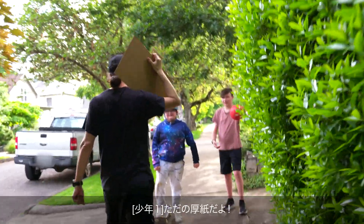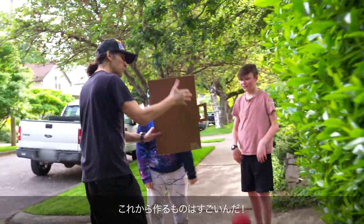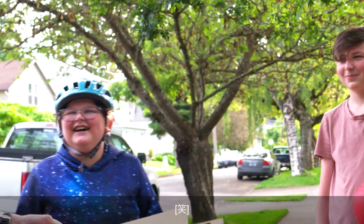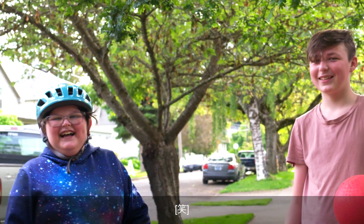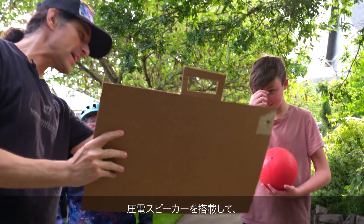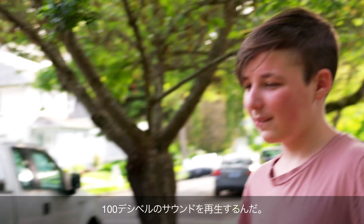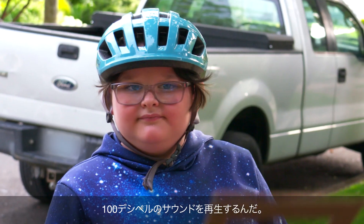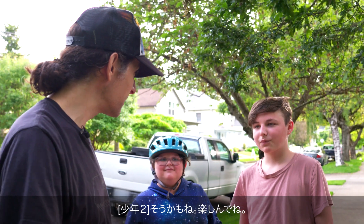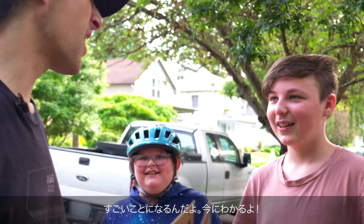Hey, have you guys seen a boombox before? What I'm working on is going to blow your socks off. It's going to have piezo speaker elements, 100 decibels of sound. We're going to have a Raspberry Pi on the back with a rechargeable battery. It's going to be awesome. Well, that didn't go as well as I hoped. They'll eventually get it when I show them the final product.